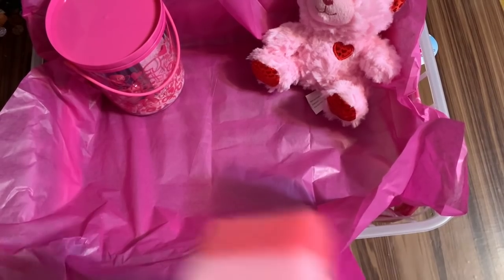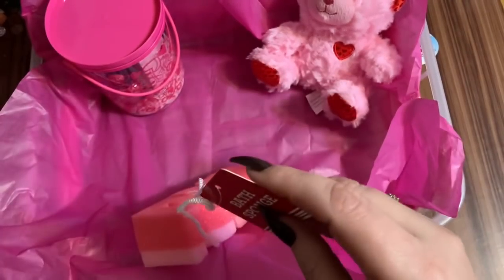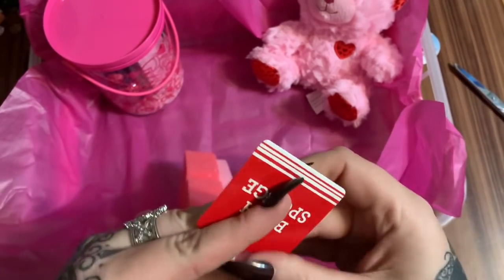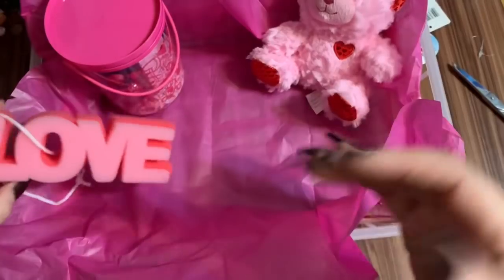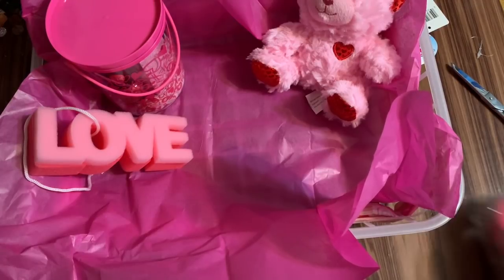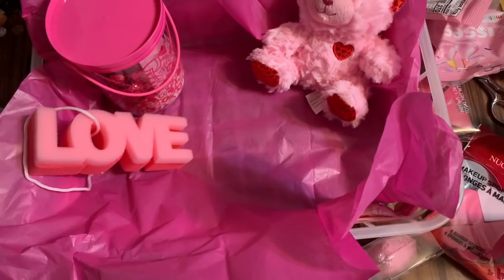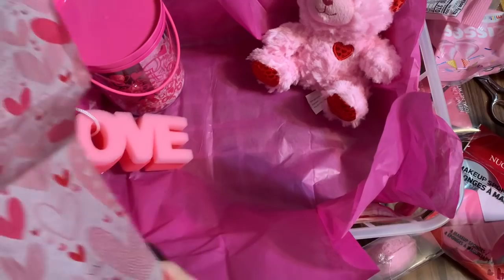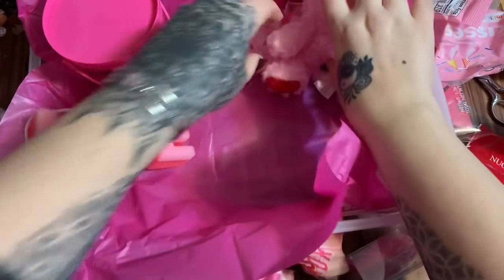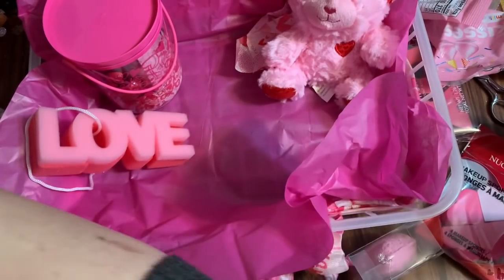I have this bath sponge, and I'm going to take all the tags off. Anyone who shops at Dollar Tree will know where this came from, but it looks a little better with the tags off. I'm also going to tear this heart tissue paper into pieces and crumple it up — I like this better than using shredded filler.